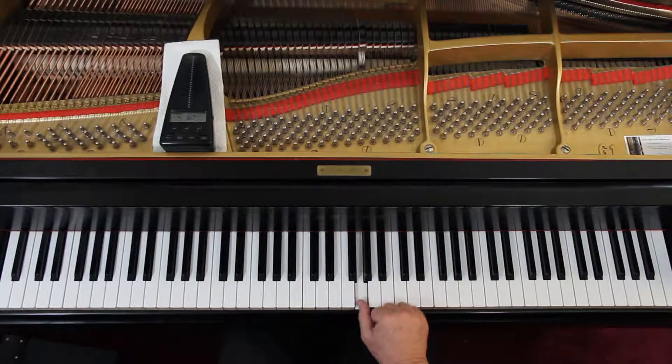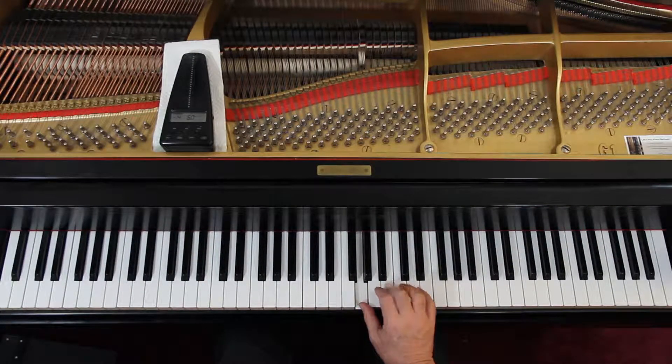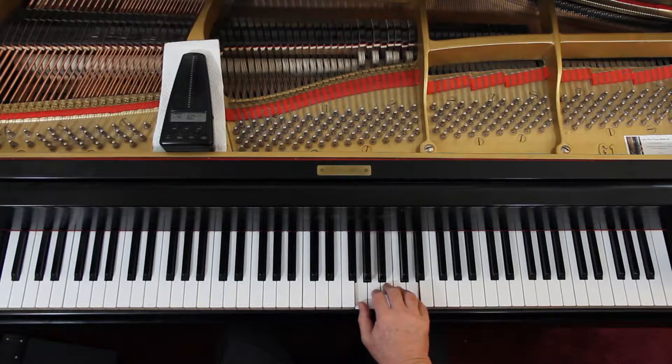Just the right hand. It's 2/4 time, no sharps or flats, so we're in C major. You're starting in the right hand — they want you to use one. See up above they write out the notes for the trill. A trill is just two notes alternating. So we're going to use one on the G and then the B's and then here.